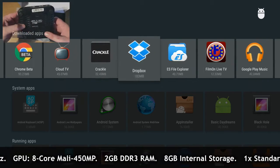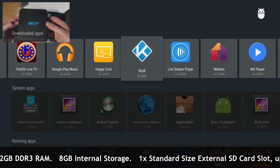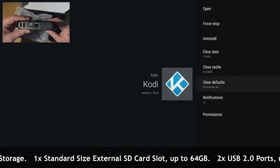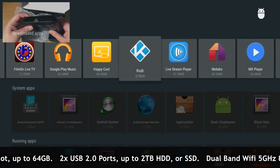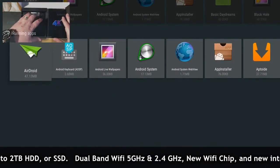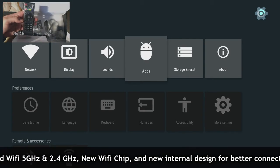Powered by quad-core with an eight-core Mali 450 MP graphics processing unit, 2 gigs of DDR3 RAM, 8 gigs of internal storage. It's capable of an external SD card up to 64 gigabytes, has two USB ports, and it's capable of running 2 terabyte HDD or SSD drives.